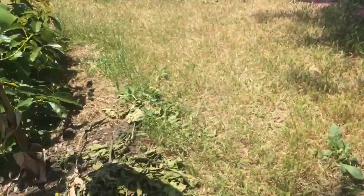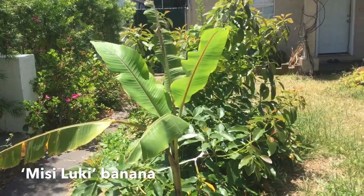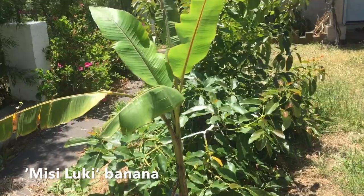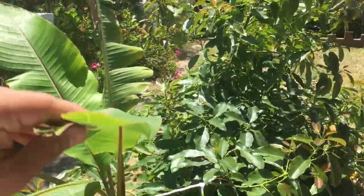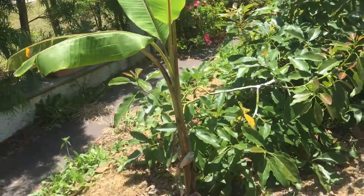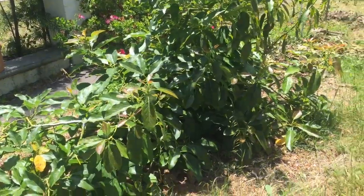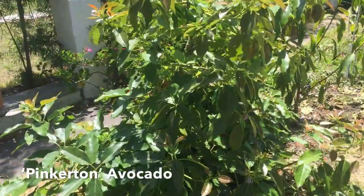Over here is the Misiluki banana — got it from my friend Denise, shout out to Denise, thank you for the tree. I planted it in the ground two months ago and it has some new leaves. I don't know too much about it; it's supposed to be a rare variety and it's supposed to get really, really tall.